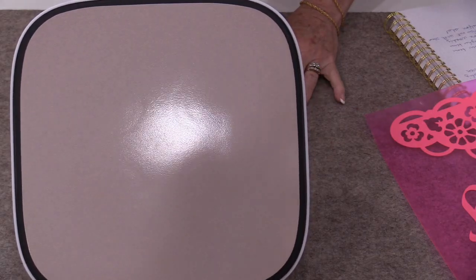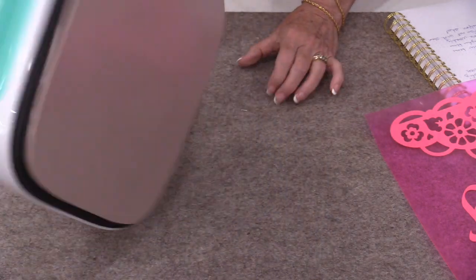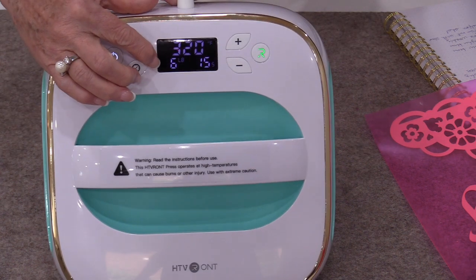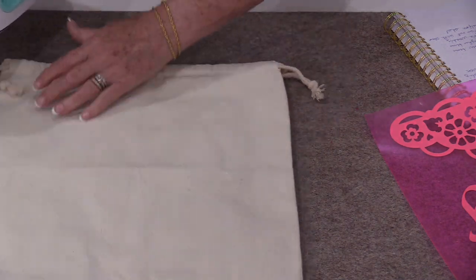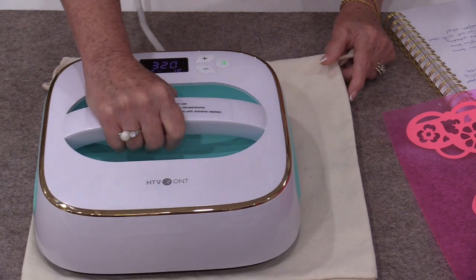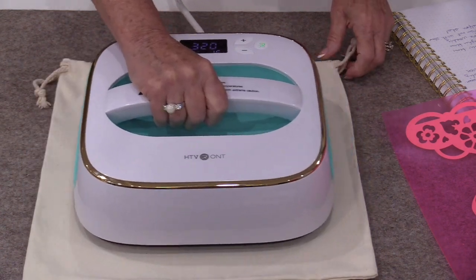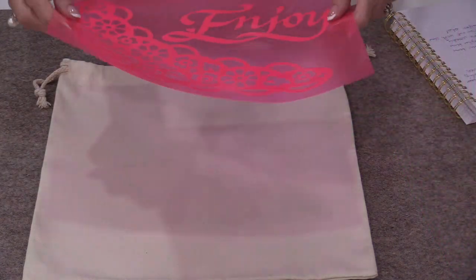Once again there are no steam holes, so we don't have to worry about moving this back and forth. This is not designed to be an iron — it's designed to press. The first thing we need to do is heat the area and make sure that it is free of wrinkles, dirt, grease, anything like that. Once it's warmed up I will then put on my transfer.